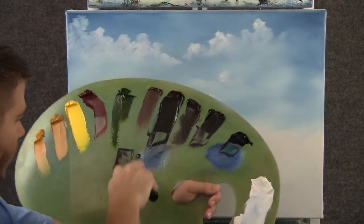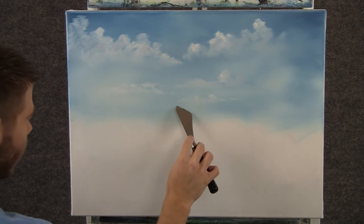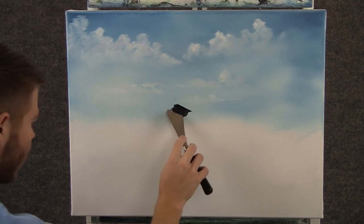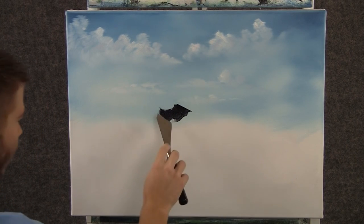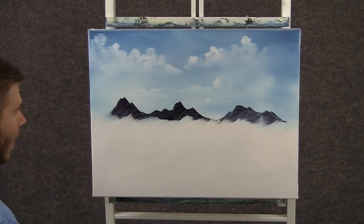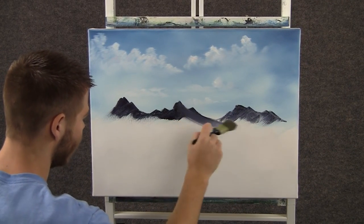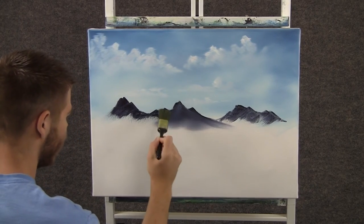Now with some black and blue and a little bit of red, we can come over here and drop in a nice little mountain shape. We're just worried about the outside edge of that mountain. Now with a clean brush, I want to grab that mountain and pull it, letting it get nice and misty toward the bottom.